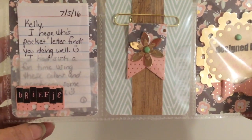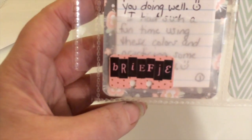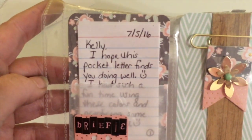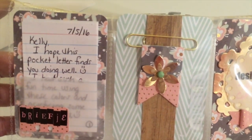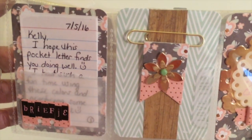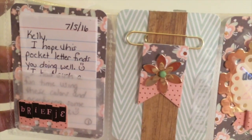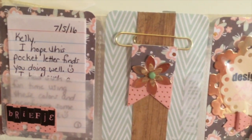On the left pocket, 'briefje' at the bottom again on a little mini Rolodex card means 'a little note.' Inside here I've put my letter to her. In the middle, I've done an embellished paper clip using some papers from that line, adhering down a strip of wood grain paper at the top and bottom and then putting the paper clip around that.